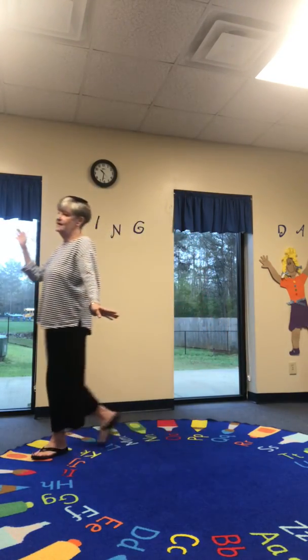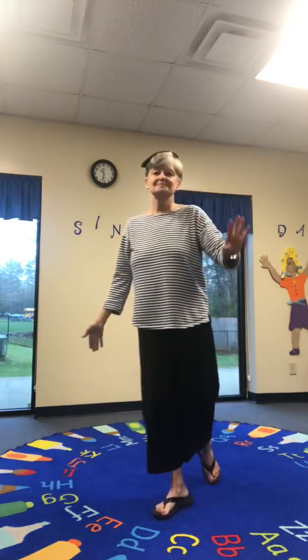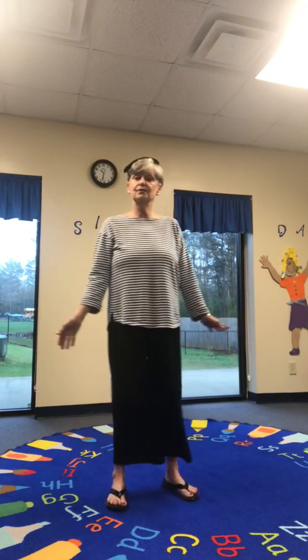Put it on your head and walk around the room. Put it on your head and walk around the room.